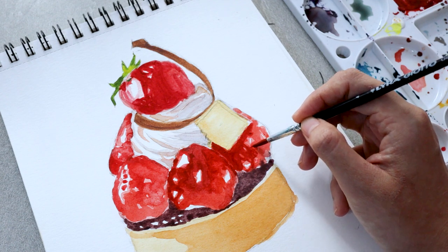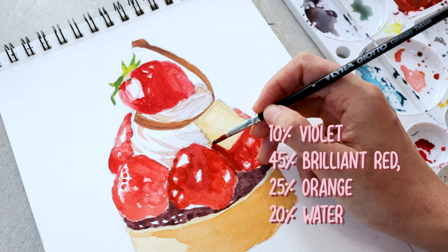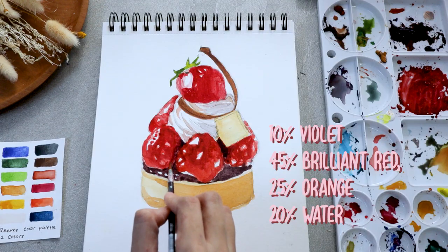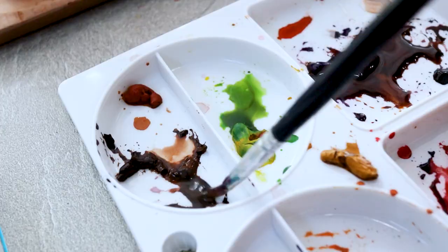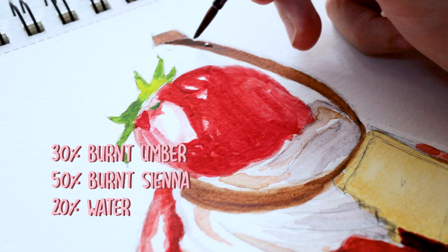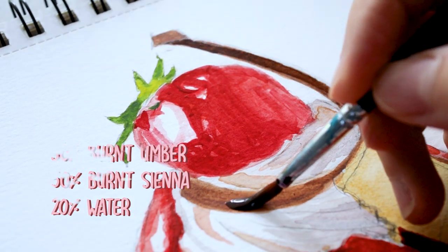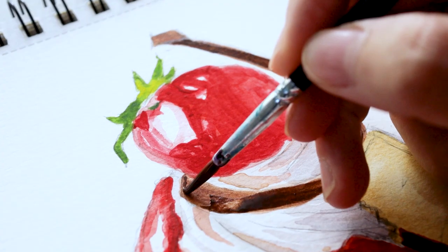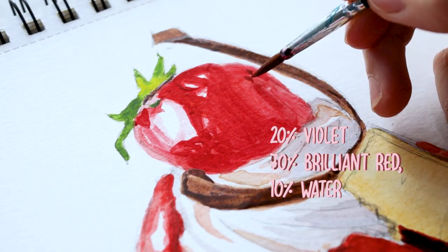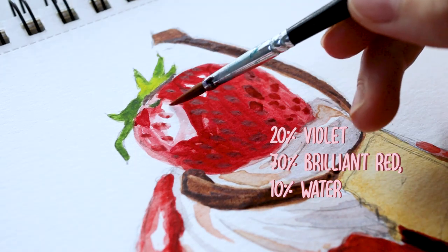Near the corners and creases, some parts of the strawberries are completely dark. You can add a bit of violet into the red-orange mixture to make a slightly darker color. Done with the color scheme, the next thing we need to do is to paint the strawberries' grooves using small oval shapes.